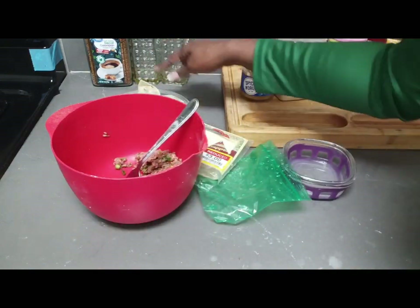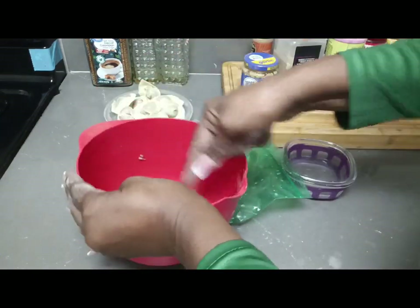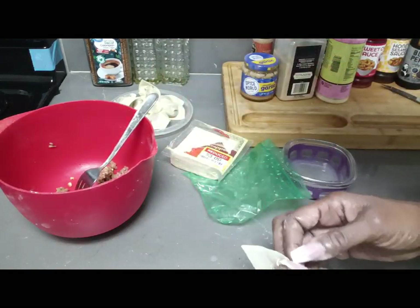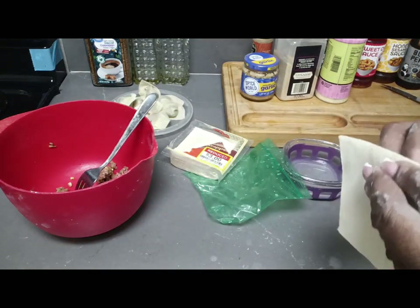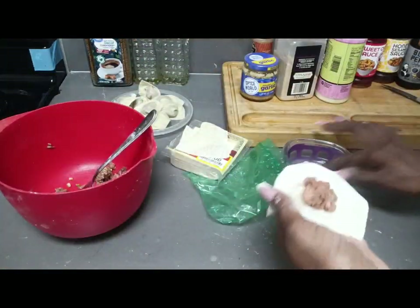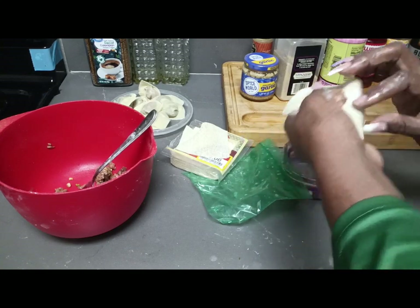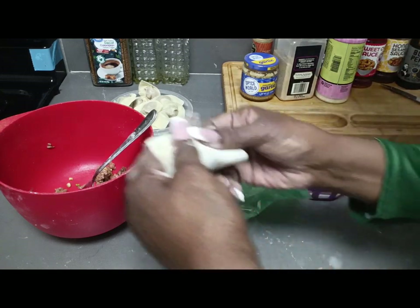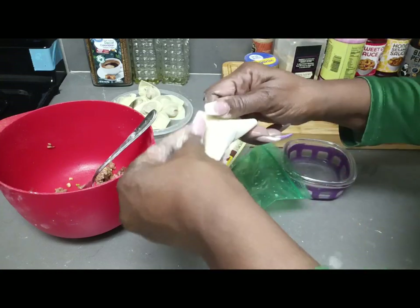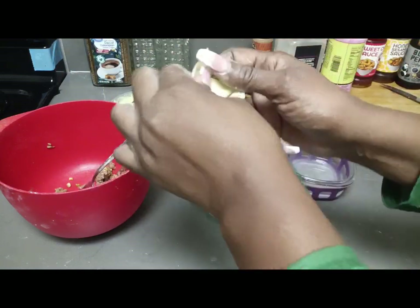Now one, two, three, four, five, six — I got eight of them, and I'm gonna use all of this ground beef. So I'm gonna continue to wrap these. Put the filling in the middle, wet them on each corner, let them meet, and press them down together.